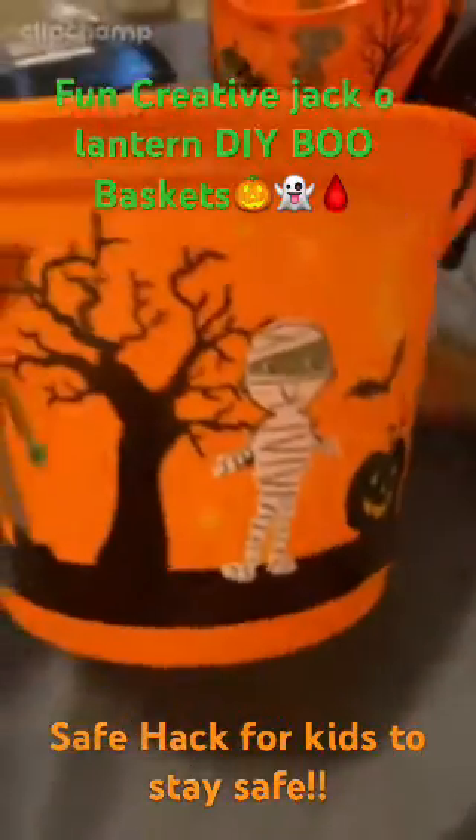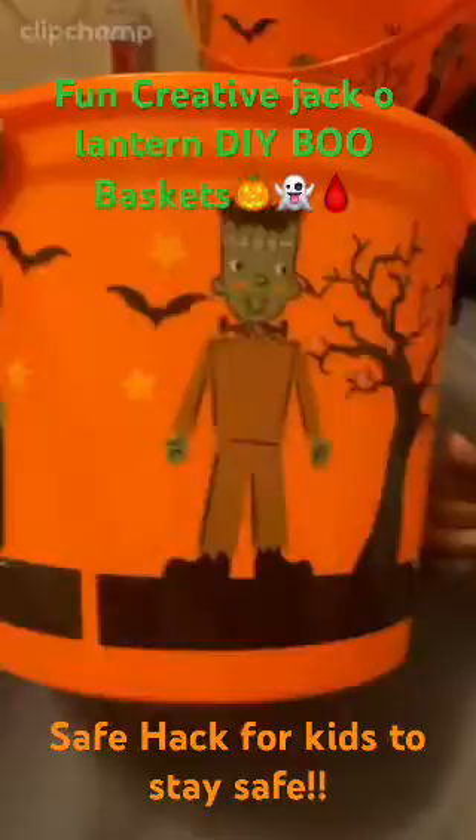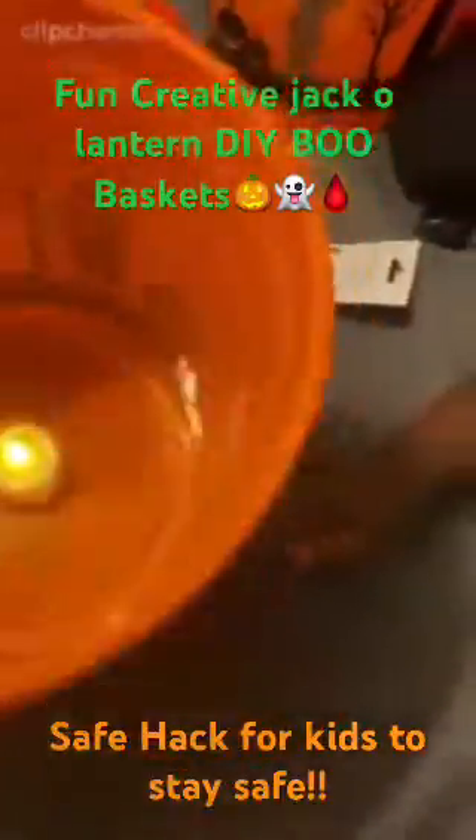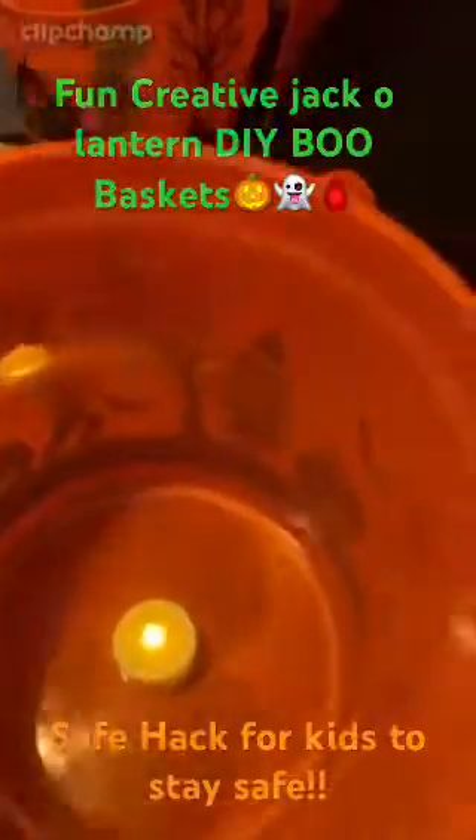It's supposed to act as a giant jack-o-lantern. The kids can use it kind of like a flashlight, so you can see the kids when they're going trick-or-treating for candy. It's a great idea, so definitely stay tuned — we are currently doing the rest of them now.